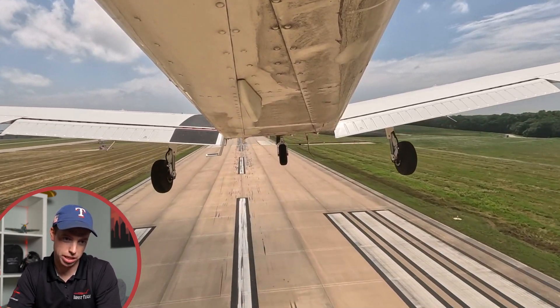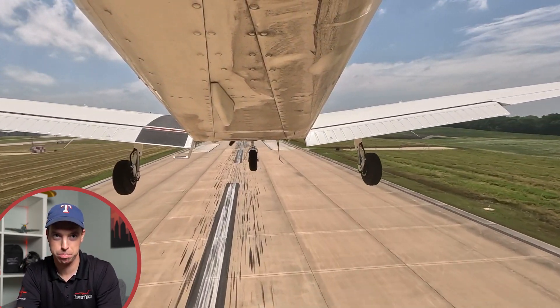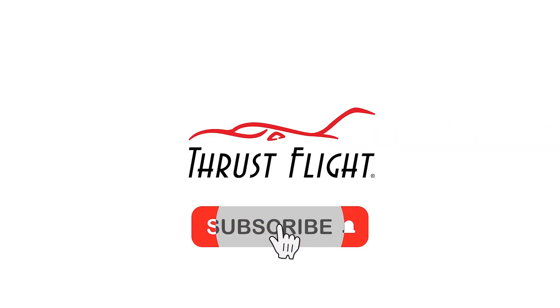It's the most challenging maneuver to teach because there is no checklist, there's no steps, it's just do the thing. There is a definite right and wrong way. This is what you do if you lose your engine in the downwind. The Power-Off 180 is part of your commercial checkride or your CFI checkride and it's oftentimes one of the most common failure items. Today we're going to talk about some of the things you should do as you approach this maneuver and some of the things you shouldn't.